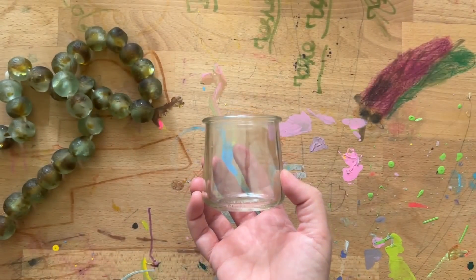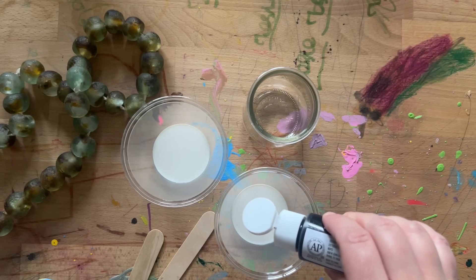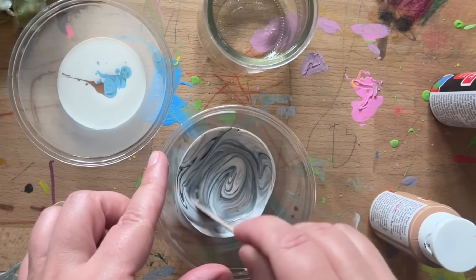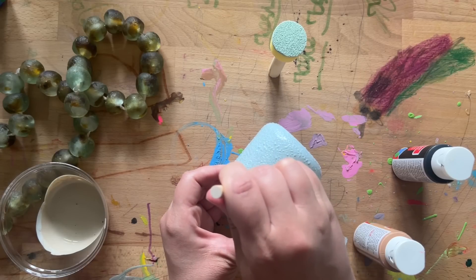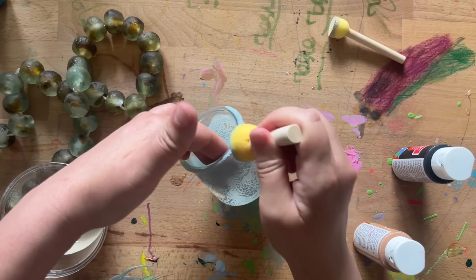I had a few of these glass yogurt cups that I wanted to upcycle into sort of a cool craft. So what I did is mix some Mod Podge with different colors of acrylic paint to sort of get the colors of sea glass. Then I just dabbed it onto the side of the glass containers with these sponge daubers, and this really added a nice texture to them and gave that kind of sea glass look.